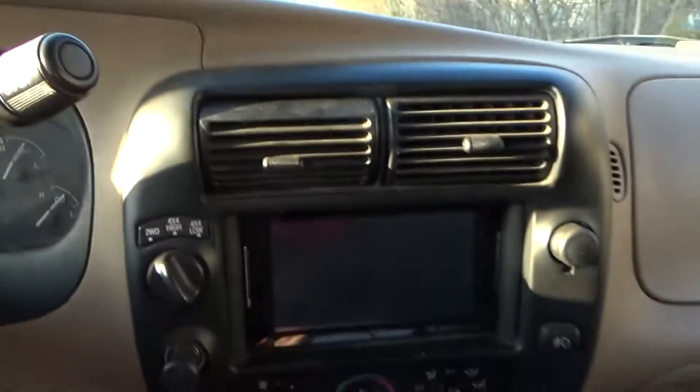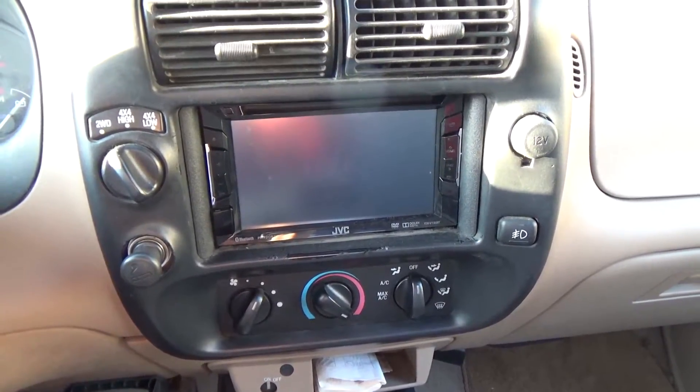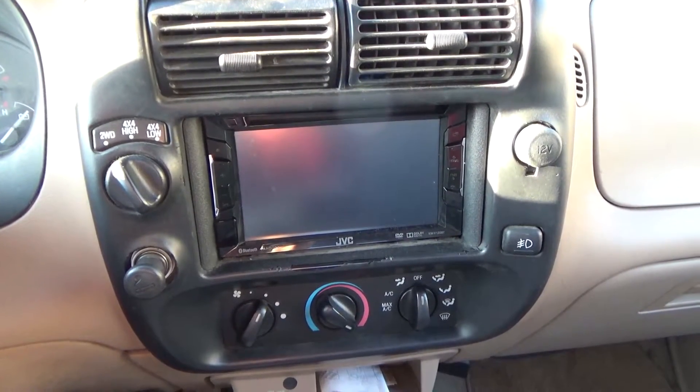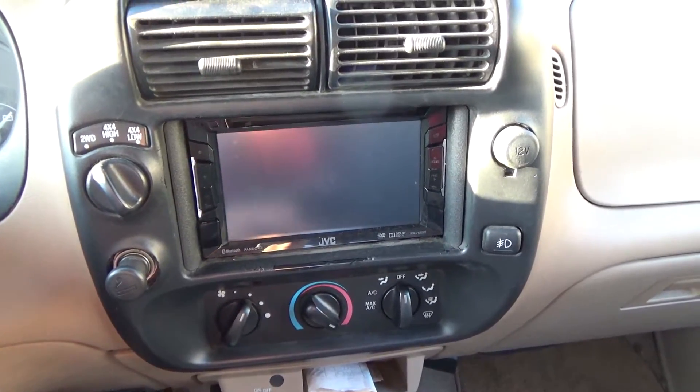You can see the snow is beginning to melt. Here is the JVC KW-V120BT. This is a double DIN DVD player — an audio system for the vehicle.